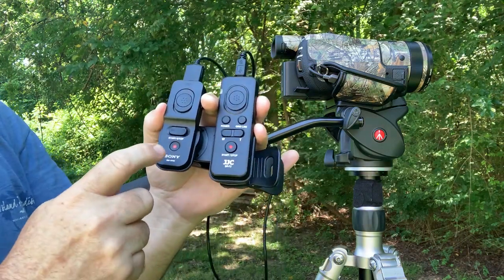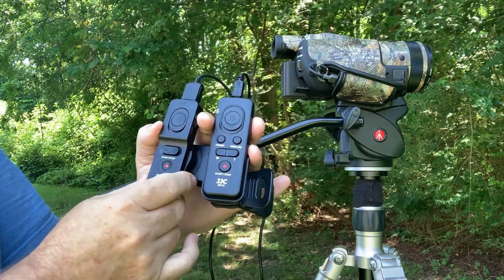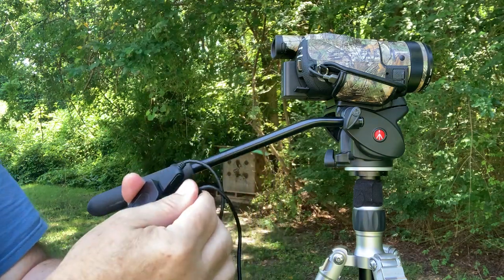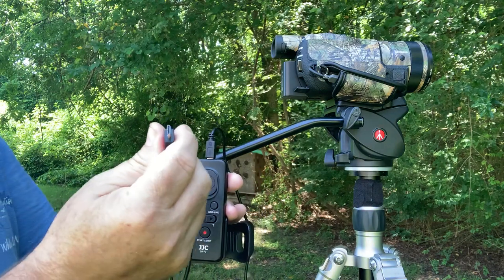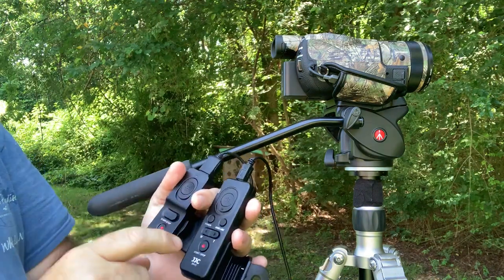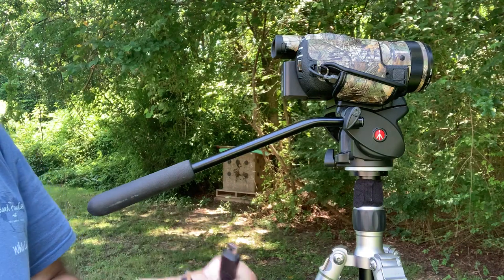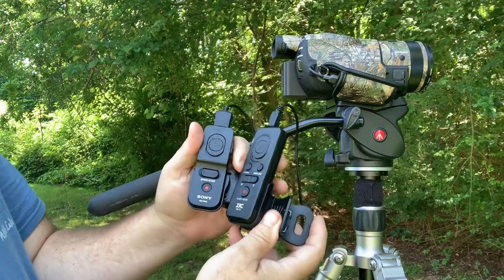On the left is the Sony factory remote, the RMVPR1. On the right is the JJC SR-F2. They're very similar. They both come with two cables. The Sony comes with a cable that plugs into the D-shaped Sony older style, and the JJC comes with another Sony connector that was even older. But both come with a multi-port cable, which is the only one we need for our application. You can see they're very similar in size.